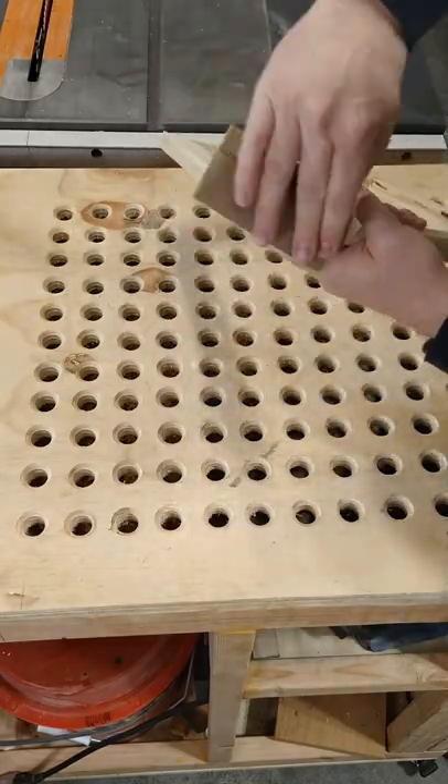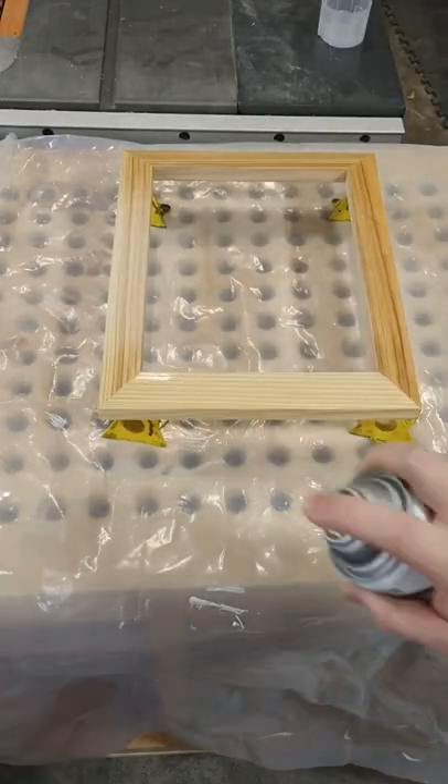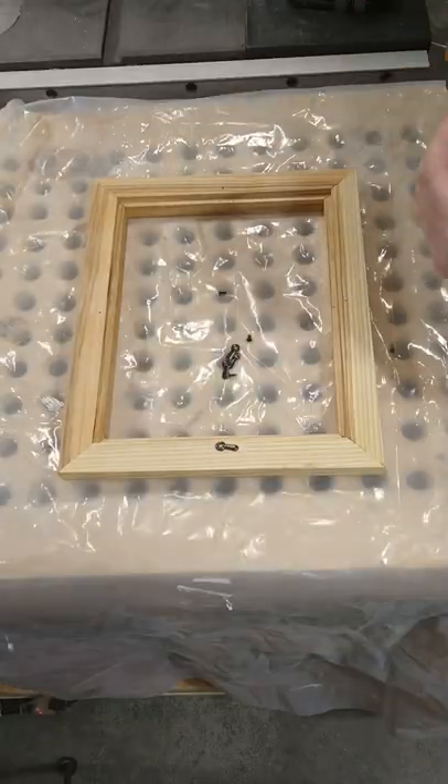Now you can sand it down to 220 grit and add a few coats of lacquer. Then add a few picture frame clips.